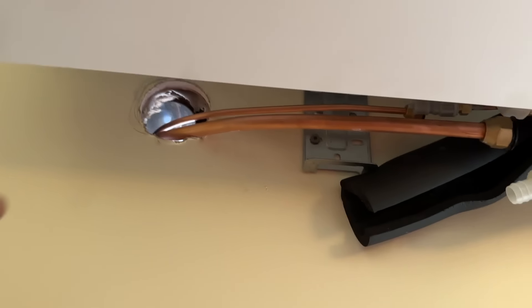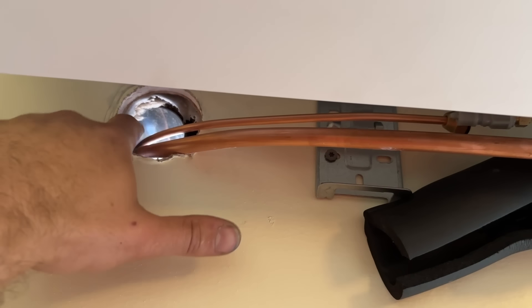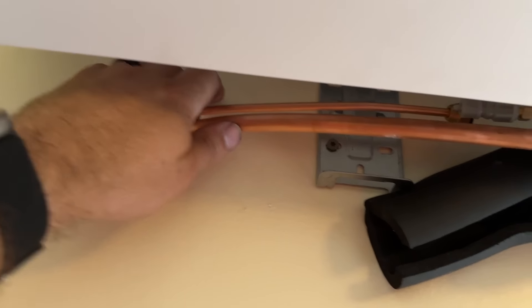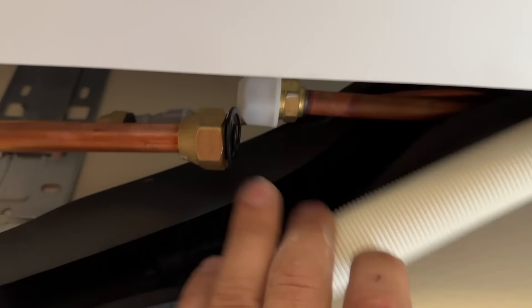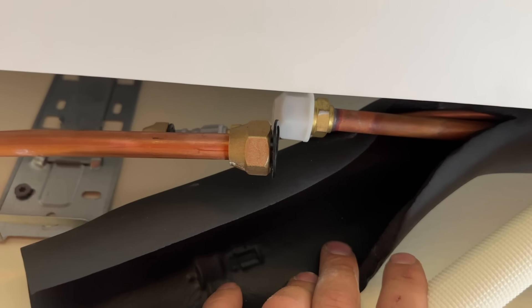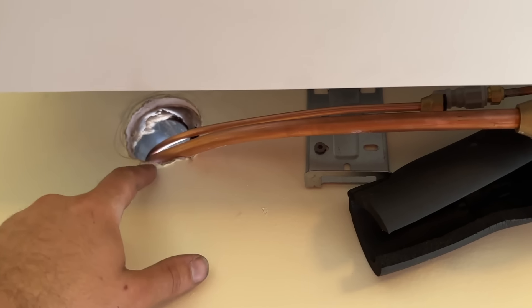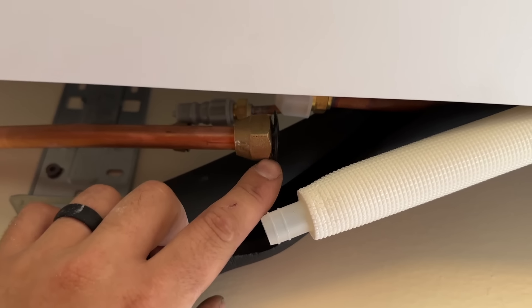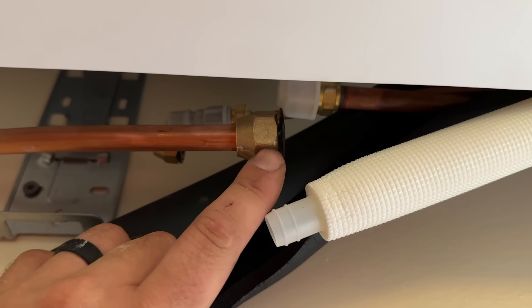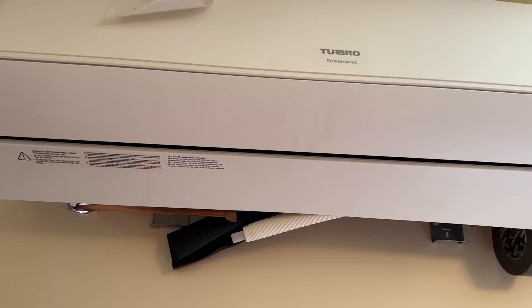We actually ended up having enough slack because this sleeve can move around inside the wall. We have enough slack to where these are perfect — that one connects there and this one connects right here. Next we're going to slide our insulation on, use nylog blue on these flare joints, and torque them to the correct spec. Then we'll run our condensate drain and communication wire and permanently mount this onto the wall.